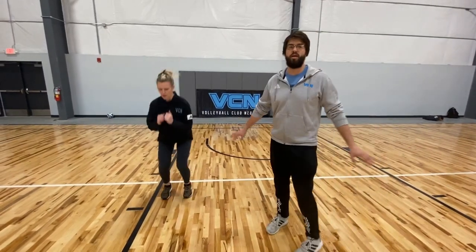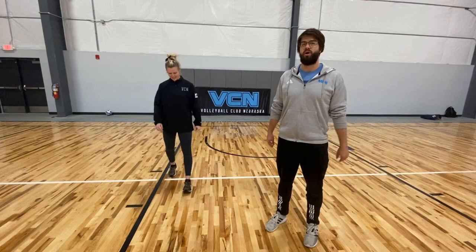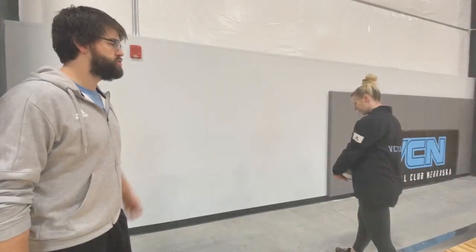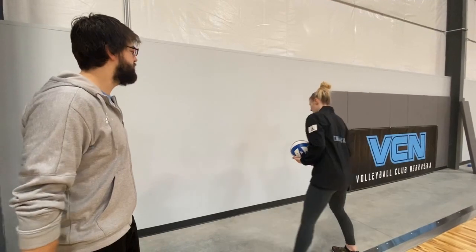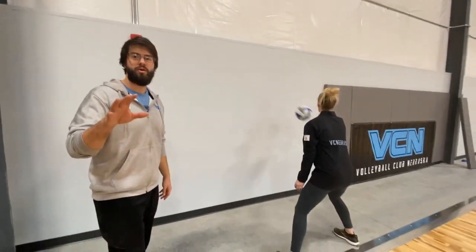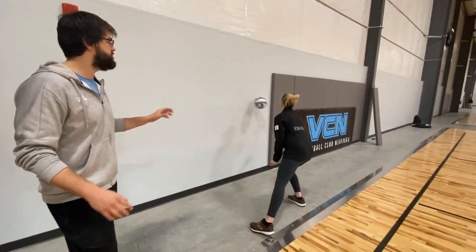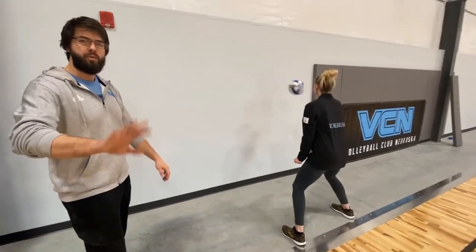This is a warm-up you can do anytime — you can just do this during the day if you've been sitting around on your computer too much. Get up, get your blood pumping, get alert. This is going to be a passing drill against the wall, so if you have a volleyball and a wall, as long as it's okay with your parents, find a spot where you're not going to do any damage and go at it. We're going to give you the reps in the comments below, so this is just to show you what it is and you guys can pause the video and work through it.